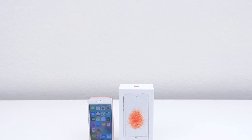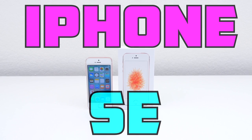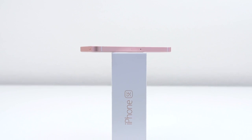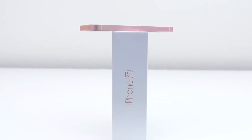Hey guys, it's Andrew from Unlock That Phone, and I'm here to show you the process of unlocking your iPhone SE so you can use it with any GSM carrier in the world. For this demonstration I'll be using my locked iPhone SE and unlocking it so I can use it on my AT&T network, but it's the exact same process for any carrier from any country.